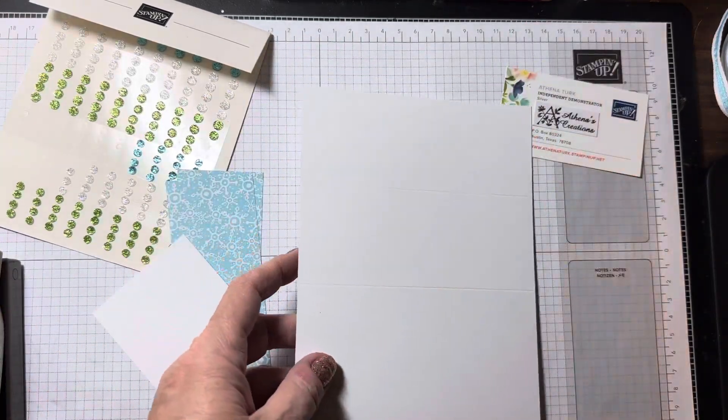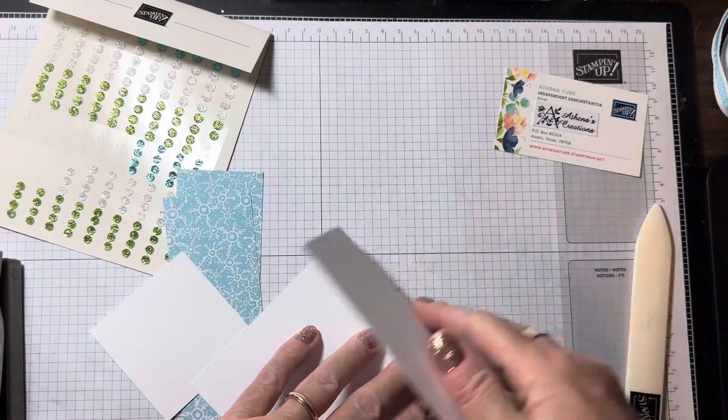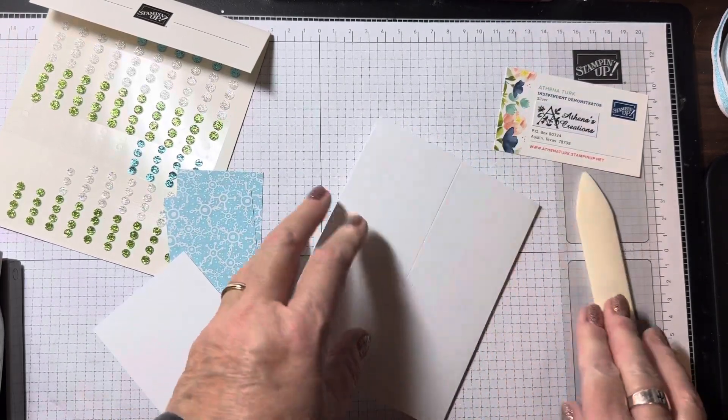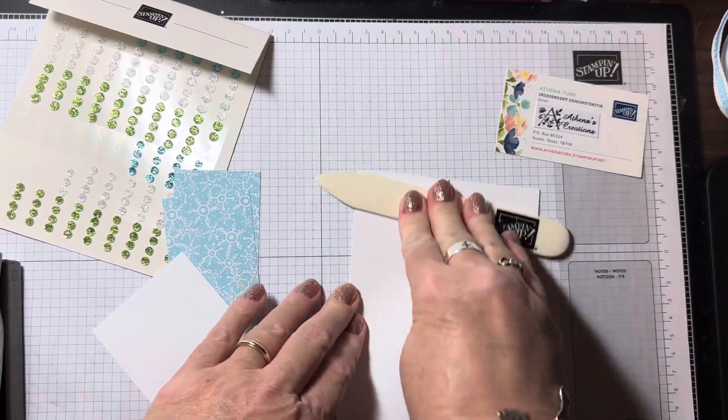First we're going to go ahead and burnish our score marks using our bone folder on this nice thick cardstock.